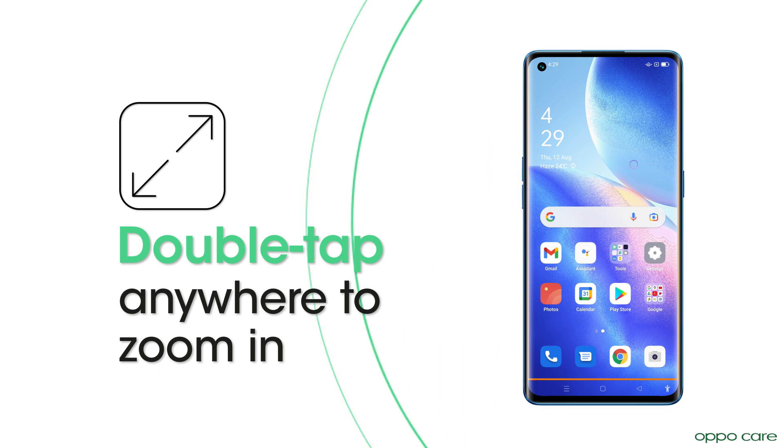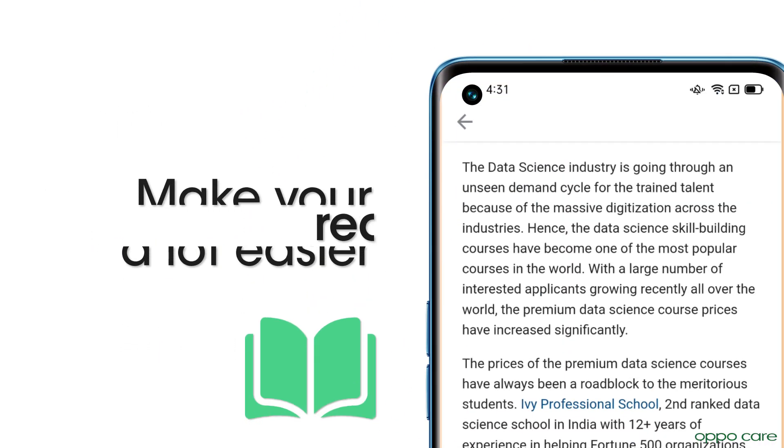Now double tap anywhere to zoom in and make reading easier.